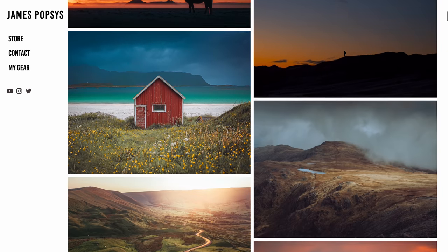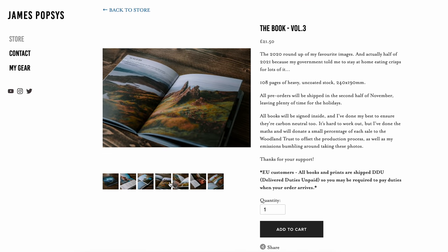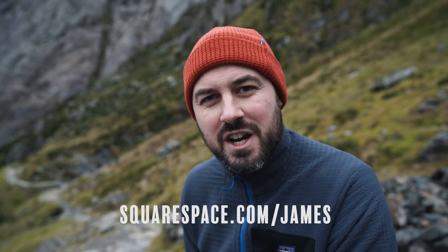A big thank you to the sponsor of this week's video, Squarespace. As many of you know, I've used Squarespace for years — I think I've had my website six or seven years, started just as a portfolio website, then I used the blog functionality, and most recently I've started using the online store functionality too. If you're a photographer or designer and you'd like a portfolio website, maybe a blog or an online store — or all three — Squarespace is a phenomenal solution. It's full of drag-and-drop options, super simple to use. Go to squarespace.com to start your free trial, and use squarespace.com/james to get 10% off your first purchase. A huge thank you to Squarespace for their continued support of this channel.